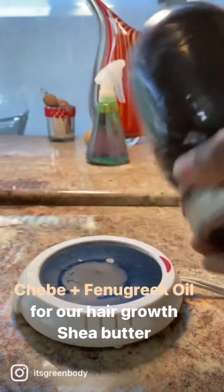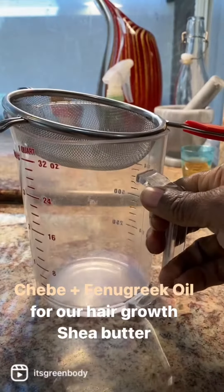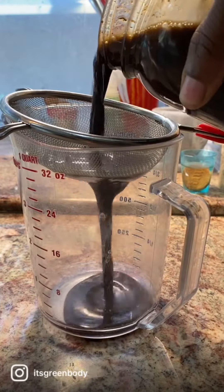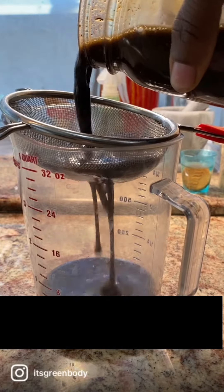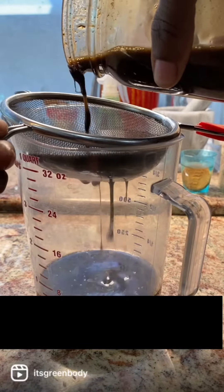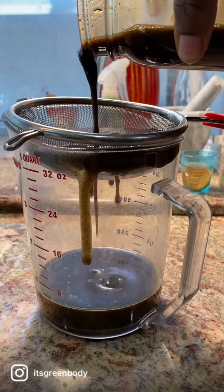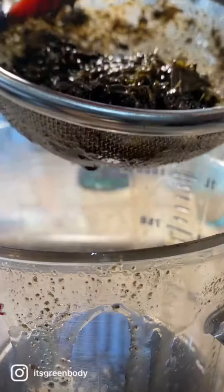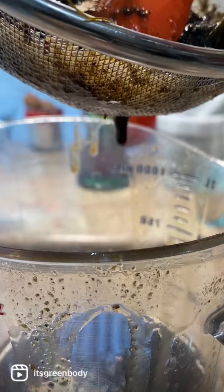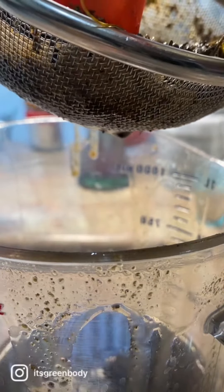What's up fam? It's been 10 days and it's time to drain this chebe and fenugreek oil. We made this for hair growth, and we're going to blend it with shea butter. The fenugreek alone is for stimulating new hair growth — it's an Ayurvedic herb. We mix that with the chebe from Chad, which is for retaining those inches; it protects your growth, protects your strands. Then the shea butter is going to help to seal in some moisture. That's why we call this one 'Crown,' because it really works on giving you a healthy, beautiful, luxurious crown.